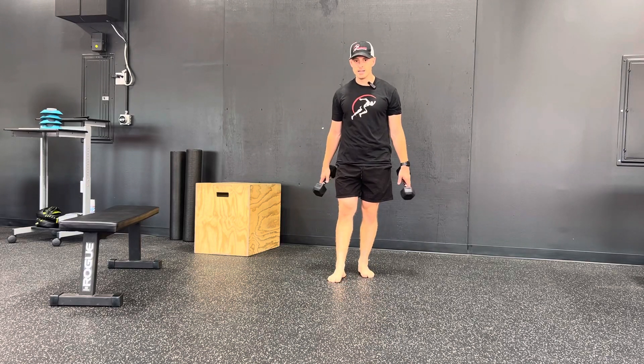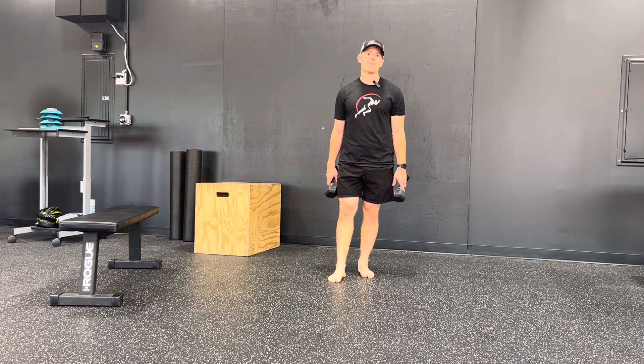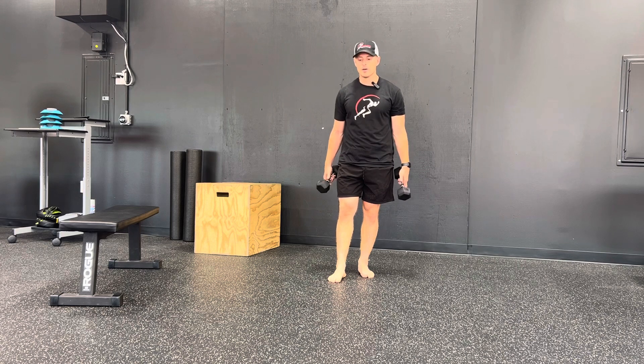Last superset of the day, this is part D. We have dumbbell front rack squat — FR stands for front rack — so dumbbell front rack squat.